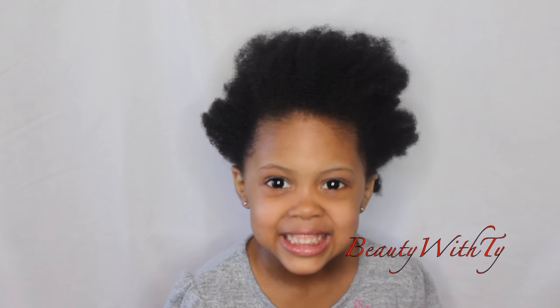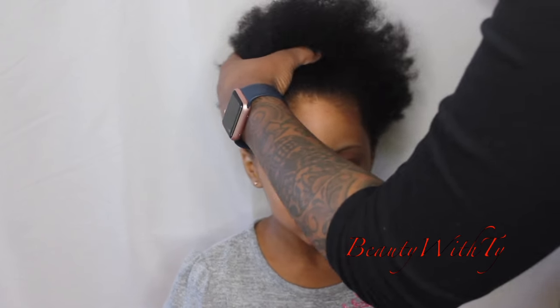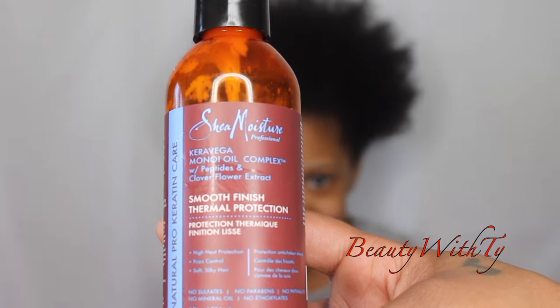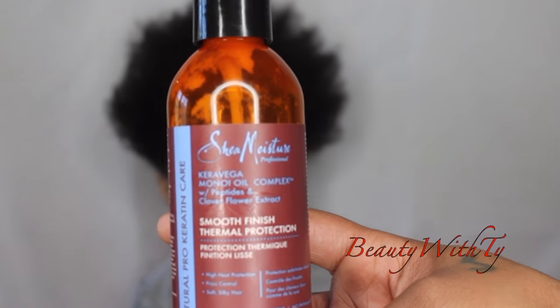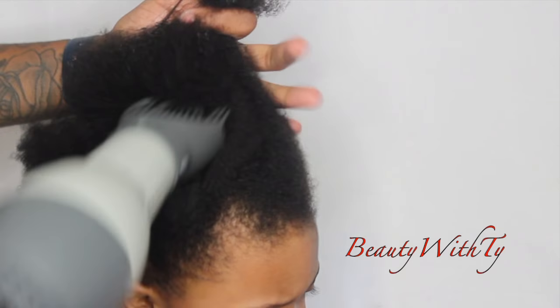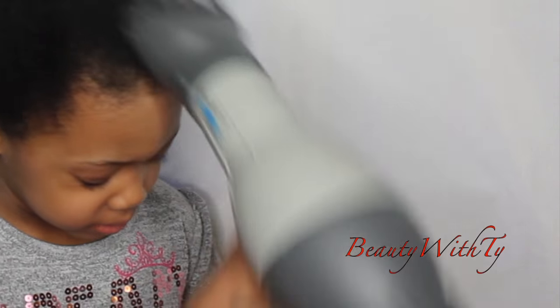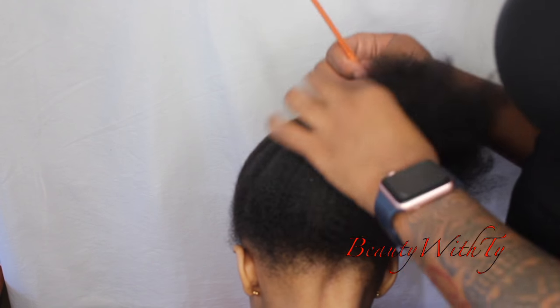Now we're ready to blow dry, which she does not like, but we're going to go ahead and detangle her hair. I like to use this Smooth Finish thermal protection, which is a heat protectant since I am going to blow dry her hair. I blow dry it using a comb blow dryer — this is the Silver Bird, I purchased it from Sally's, it was about forty dollars.